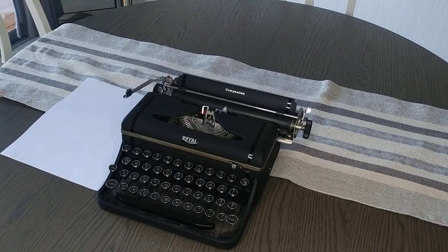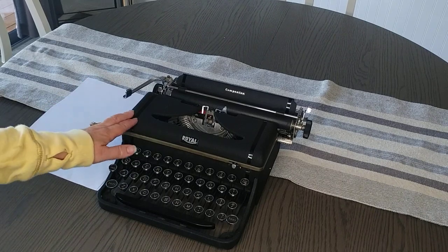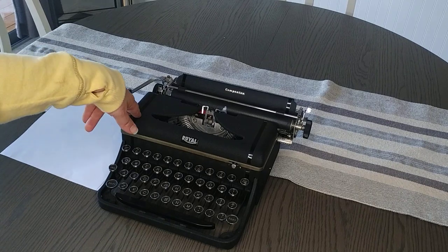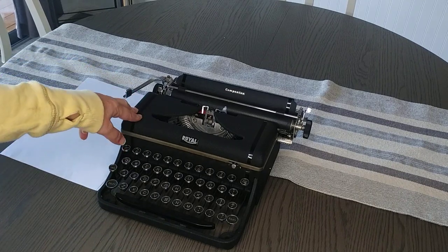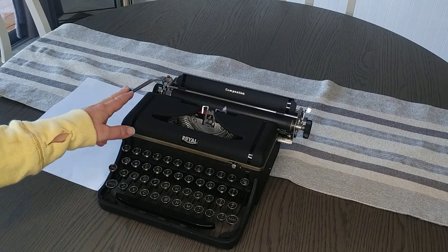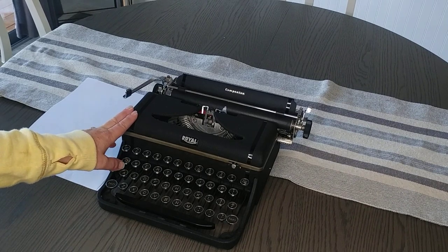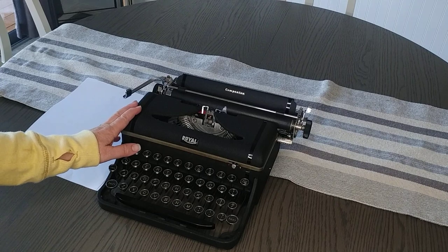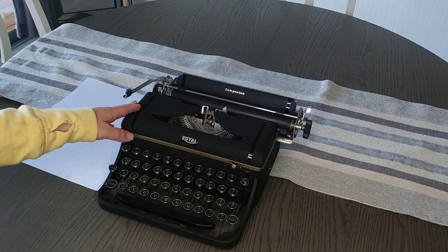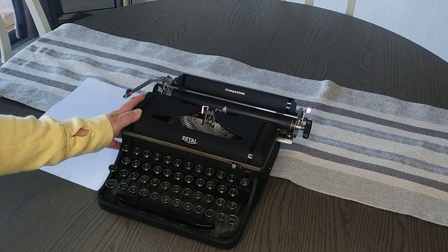I'm doing a typing demo for a 1942 Royal Companion. These typewriters were made from 1940 to 1942. They did stop production in 1942 and then reintroduced it in 1950 under a different serial series. This is a 1940 to 1942 model and based on the serial number, we're positive that it's a 1942.